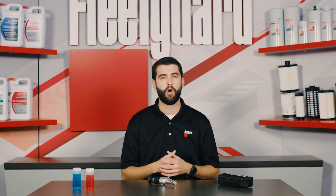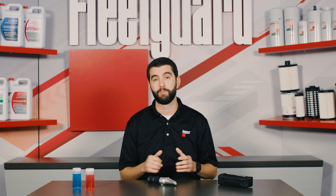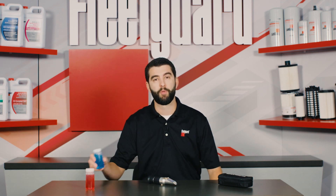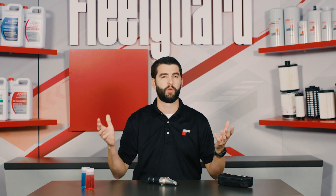Let's walk through how to use a FleetGuard refractometer in a few simple steps. You'll need to have a sample of coolant in order to test, so collect a sample from the coolant overflow tank or somewhere else in the cooling system.